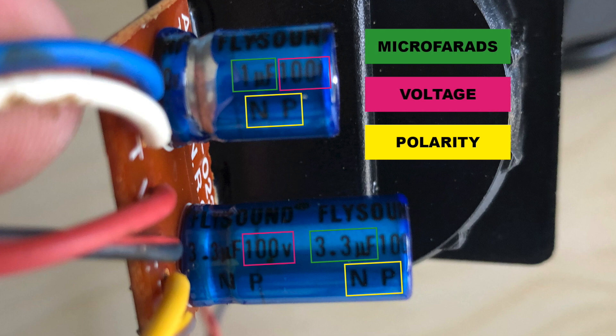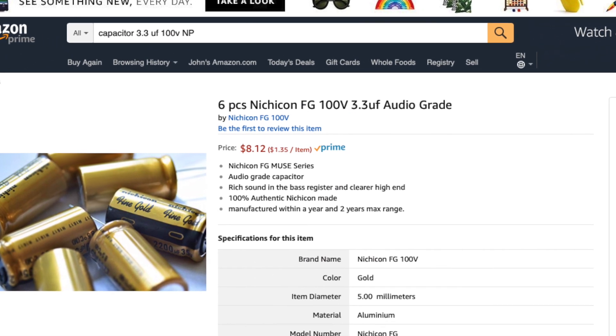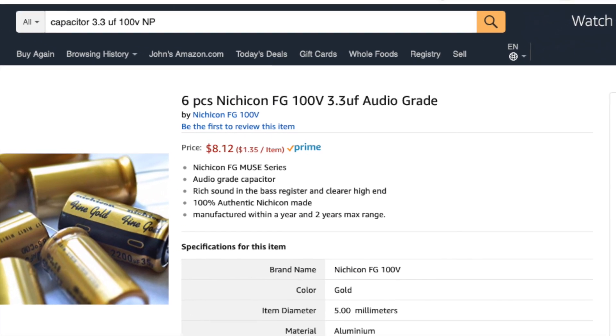There are three things I'm looking for: microfarads, voltage, and polarity. NP stands for non-polarized, which means they can be installed in any direction. Some capacitors have a minus sign running up and down the side — that would mean it is polarized, and you would have to install it in the correct direction for the circuit to run properly. So I went online, typed in the value of the capacitors I needed, and placed an order.